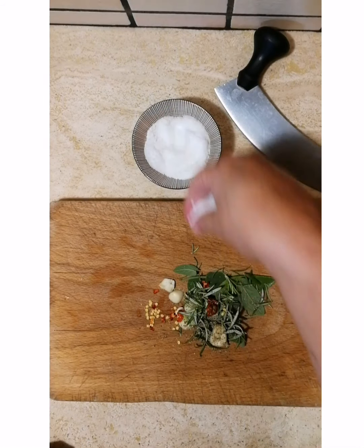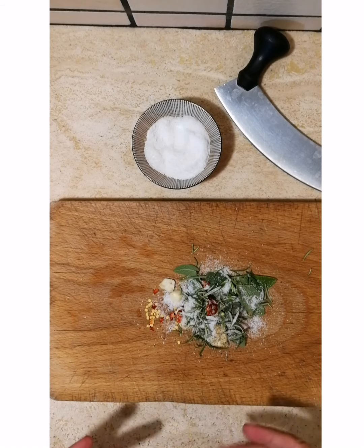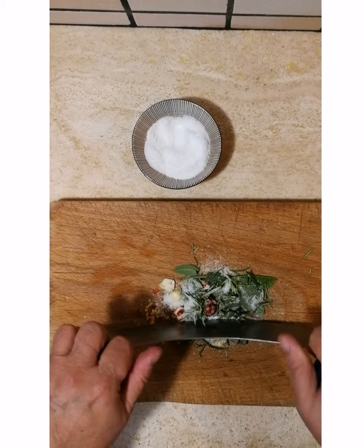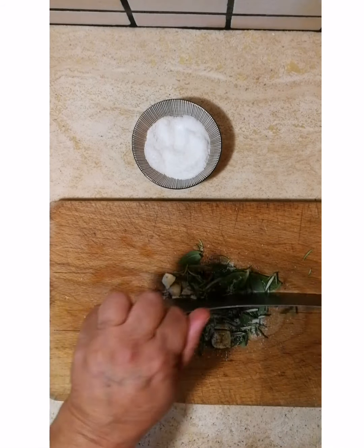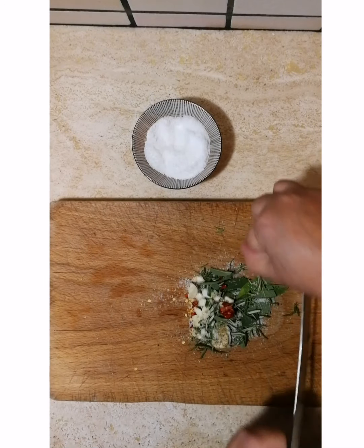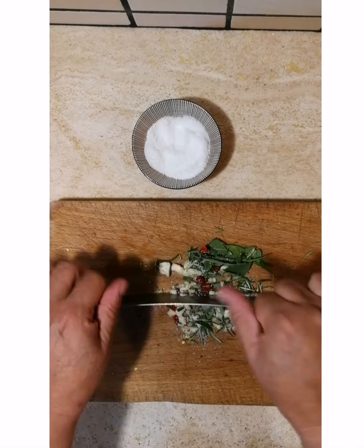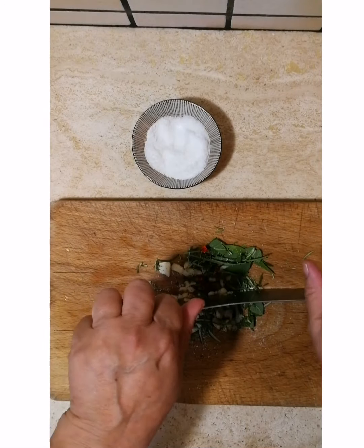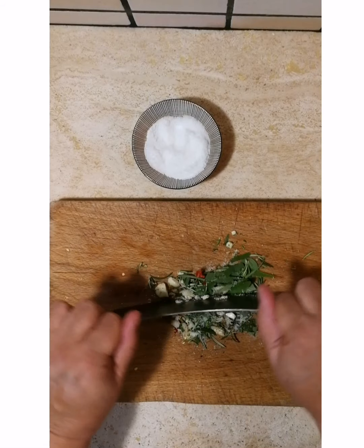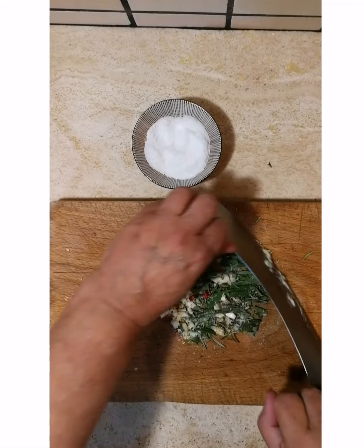Then we're going to add some fine sea salt. Depending on how moist and wet your herbs are is how much salt you're going to need — this will help the salt become flavored as well. So you want to rock and walk with the Mezzaluna. At the beginning I take big steps and chop both ways. You never want to turn your knife to cut. I have these nice little handles I just press down on, and as I get going I can go faster. This is going to mince everything up together.